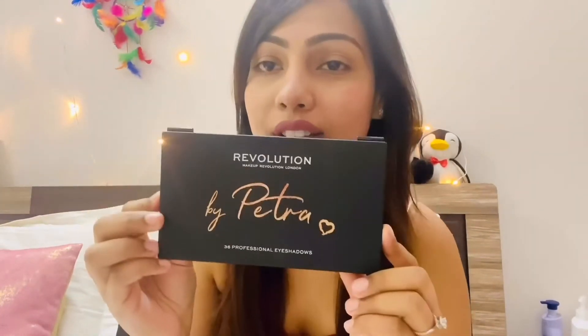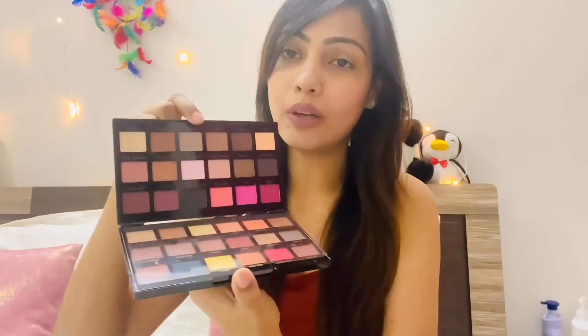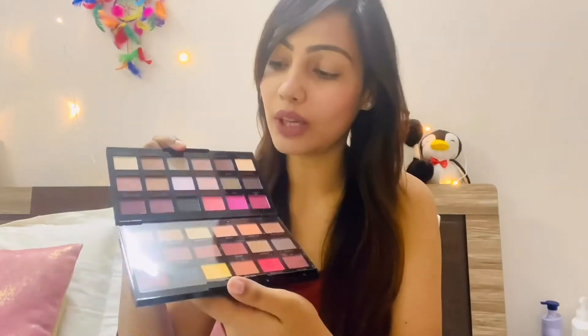The packaging is very beautiful — it's in a gold shade with a matte finish. From the outside it has a matte black finish and it's written 'Makeup Revolution by Petra' in rose gold. It is so beautiful, I just love it. Once you open it you can see all 36 eyeshadows, and there is a protective film to protect them.